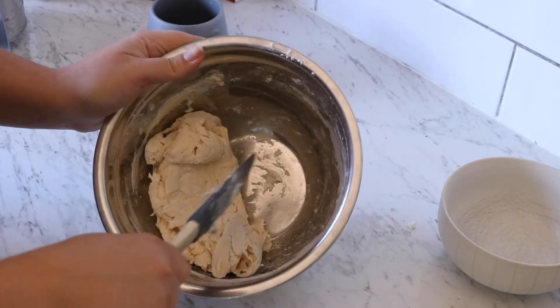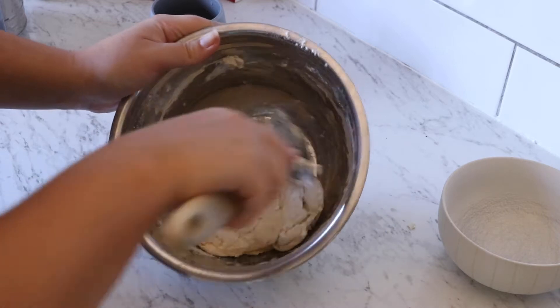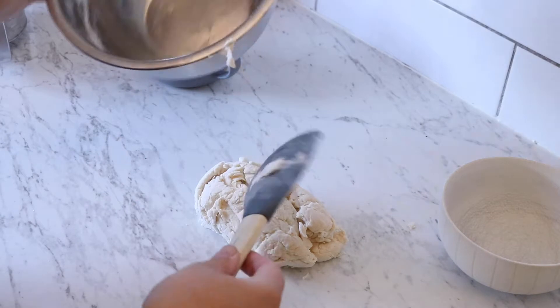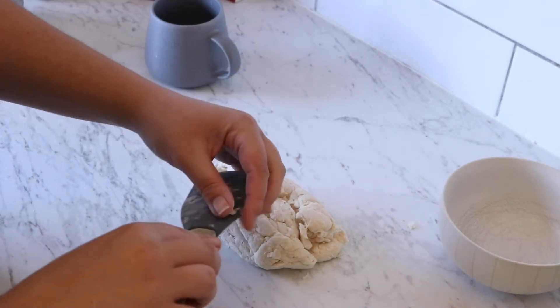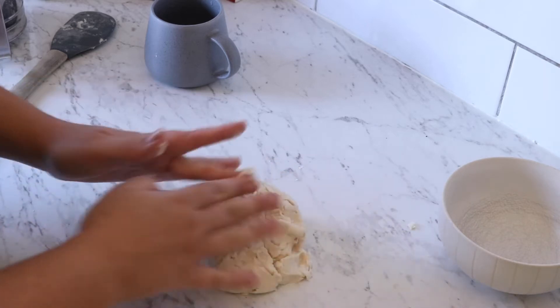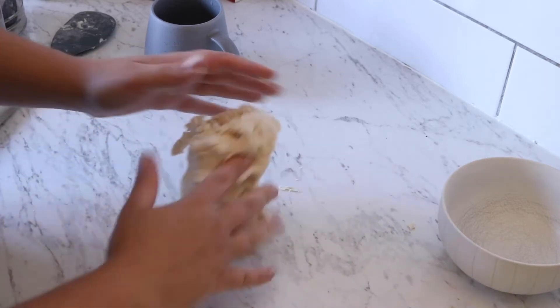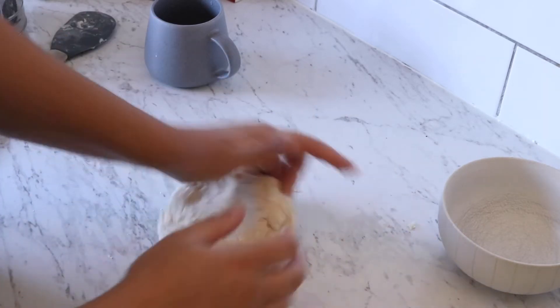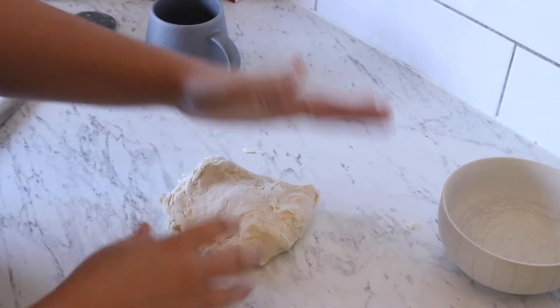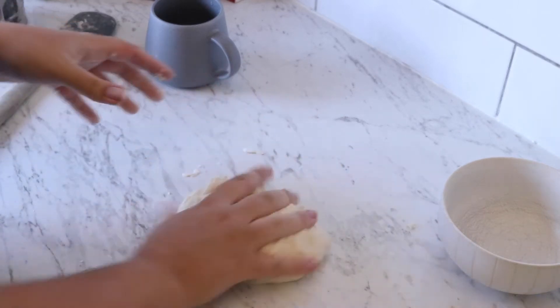When it's all kind of come together I'm going to dump it out on my clean surface. Because I'm doing this by hand and not with a dough hook, I'm going to knead it just a little bit to get it nice and round and smooth. If you are using a dough hook you won't need to knead it. It's very very sticky dough.